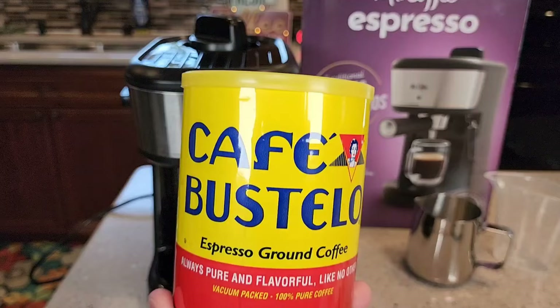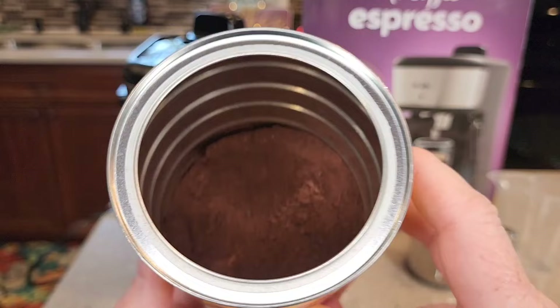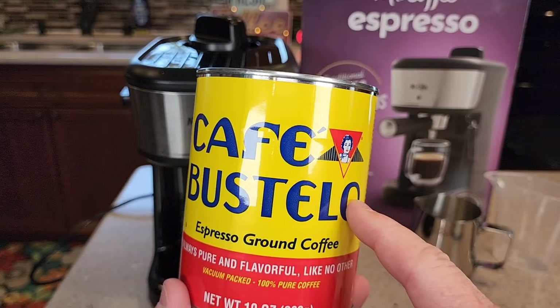It says to use espresso ground coffee. This is not regular coffee — this is coffee that's ground at a really fine grind. You cannot use coffee ground at a medium grind. If you grind your own coffee, just make sure it's ground at a fine grind.